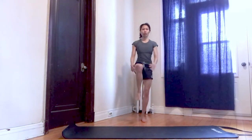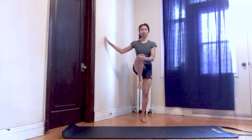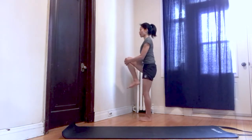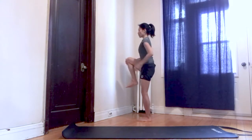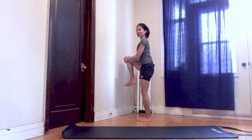Knees to chest. Bring it up, keep your balance. You can use a wall if you need to, or press your back up against the wall — this way you don't have to worry about balance. Pull the knee up, remember to keep your back flat.